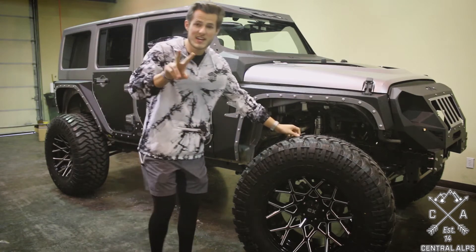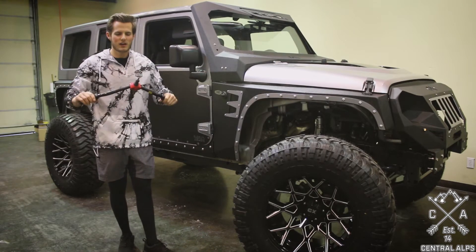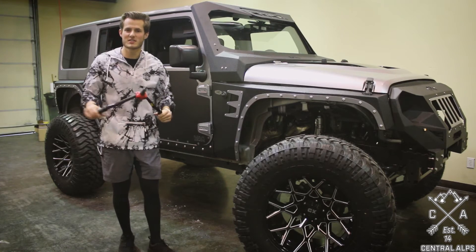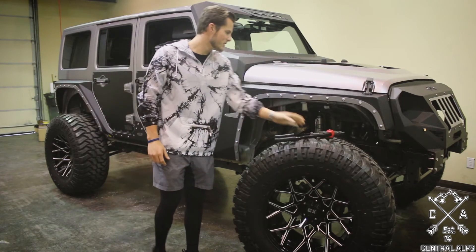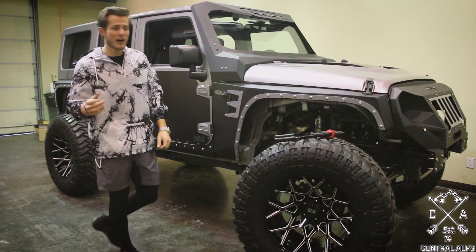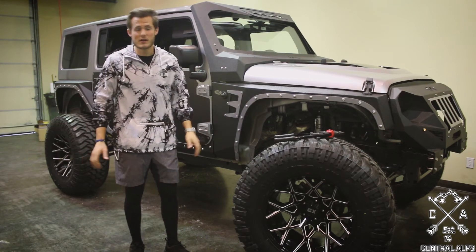The second tip is to get a nut-sert tool. Smittybilt sells one, and you can also get off-brand ones from your local hardware store or on Amazon — it doesn't really matter which brand you go with. Make sure you get this. Smittybilt says you can install the armor without the nut-sert tool, and that's true, but using the bolt and bar that Smittybilt provides just does not work very well.